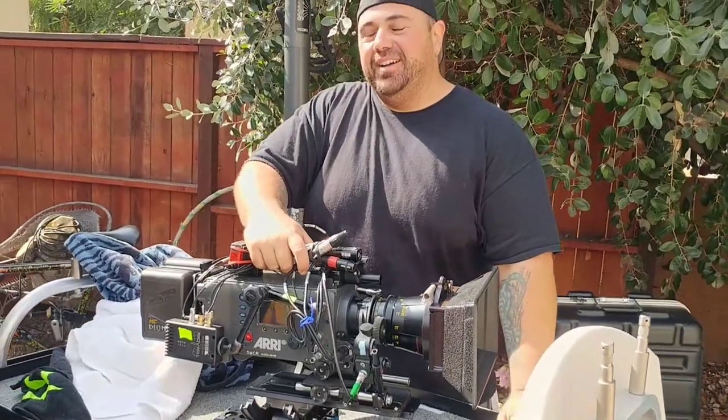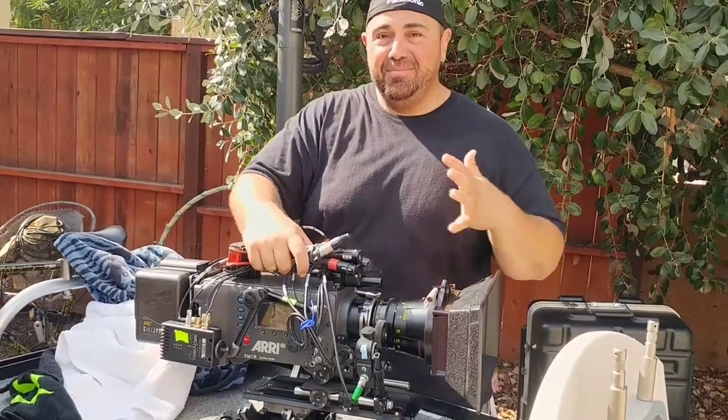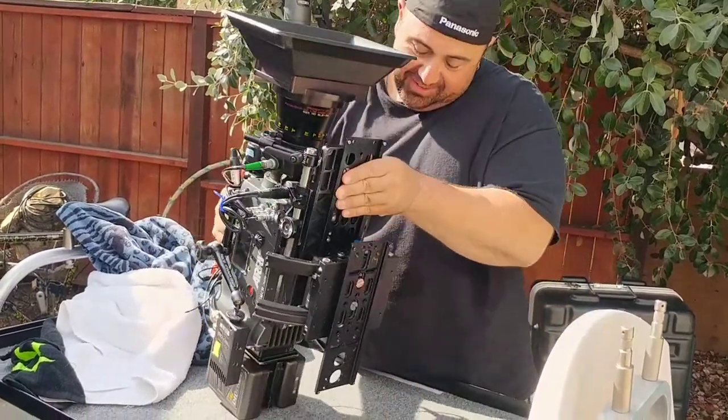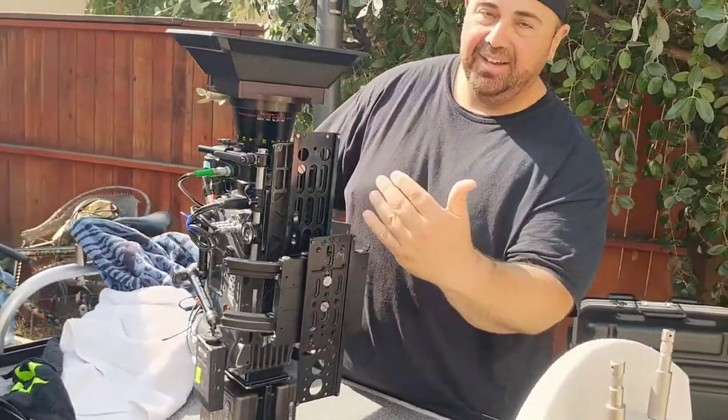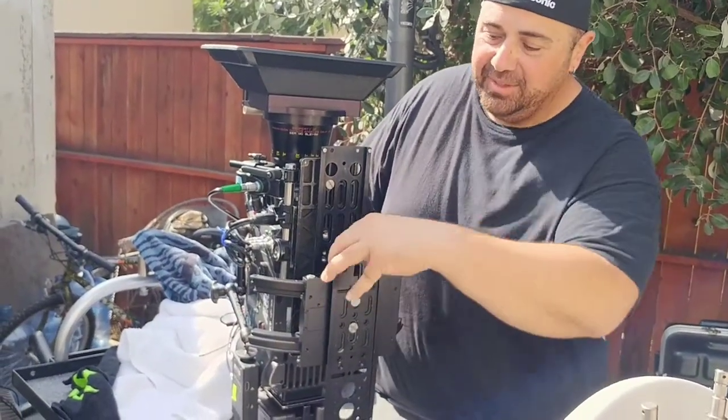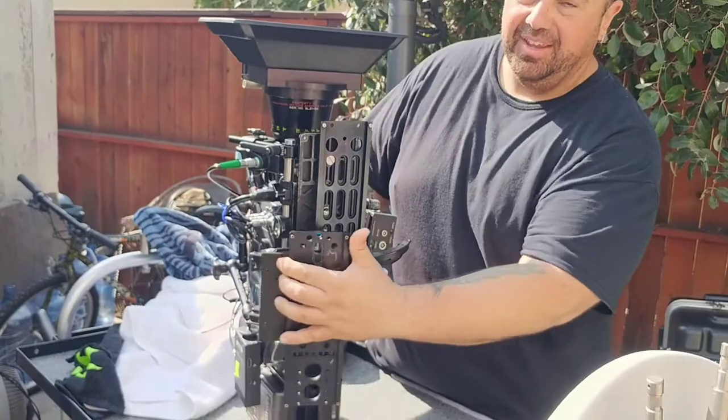I'm giving you an update on the Betts Wave, the wave tool, how to balance it and everything else. Basically what I've done here is I've balanced out my wave according to a full-blown Alexa Classic. As you unlock the lock pin, everything swings free.